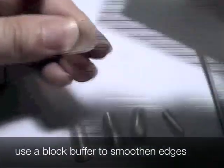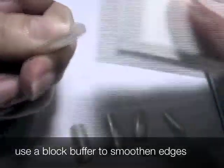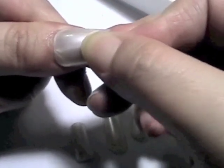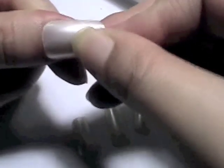Next, use a block buffer to smooth out the edges to ensure a very smooth finish so it fits your nail naturally. Do the same for the rest of the nails.